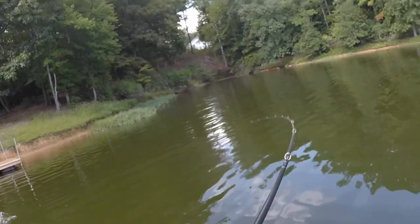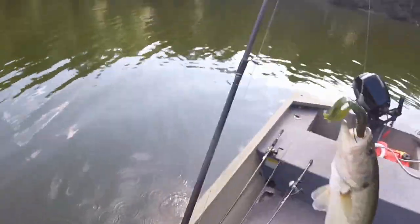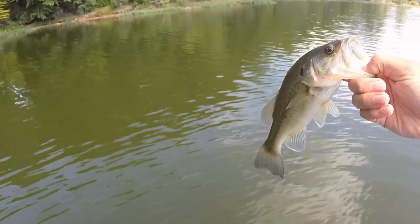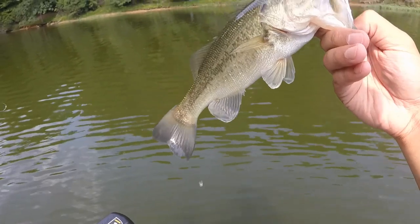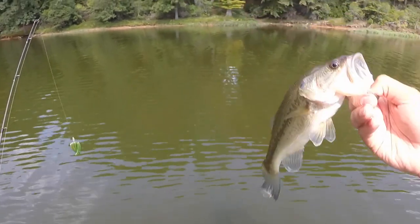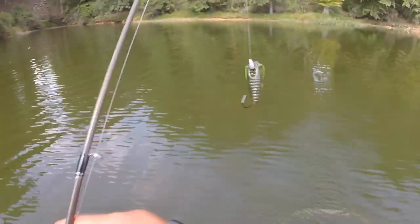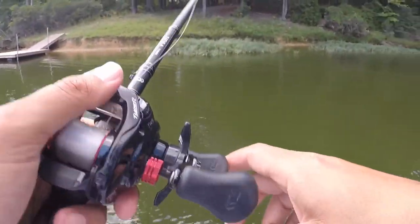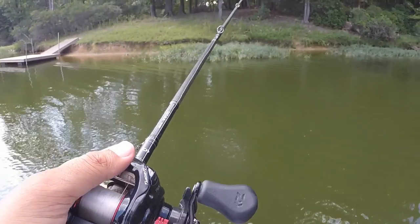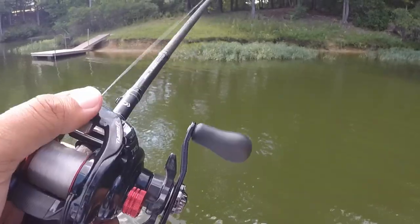That's bass number two — another little dink, but it crushed that. Good sign. Came off the Berkley Pit Boss right off this little dock over here, same cove as that first bass. Let's get this guy back in and search for some larger bass. That bass came about 10 to 15 minutes after the first one I caught on the crankbait. Slowed down to flip through here, and that guy came up and ate it. I got a good feeling there's gonna be a few more back here.